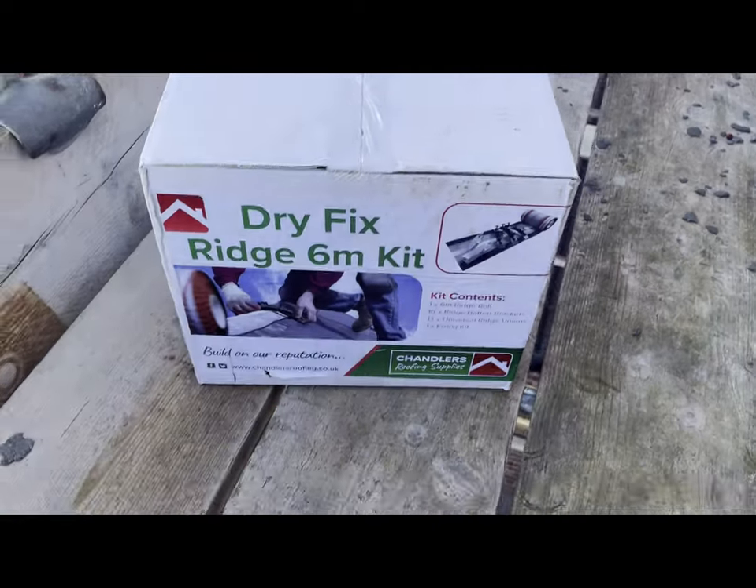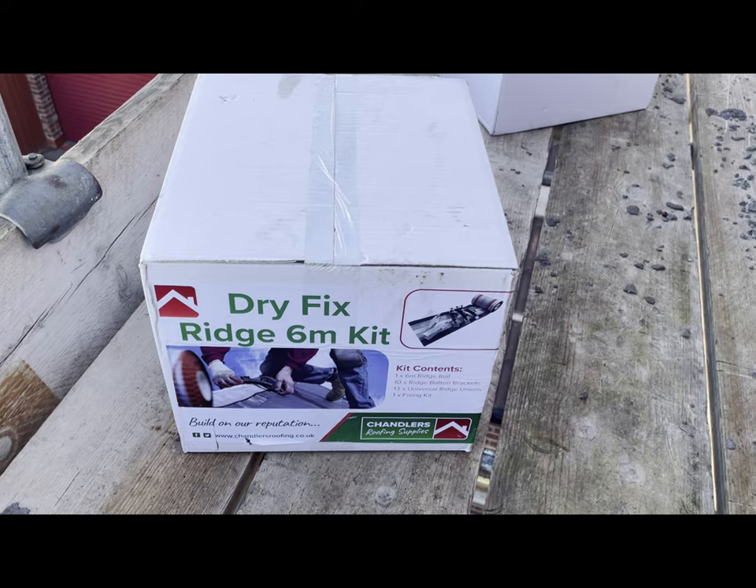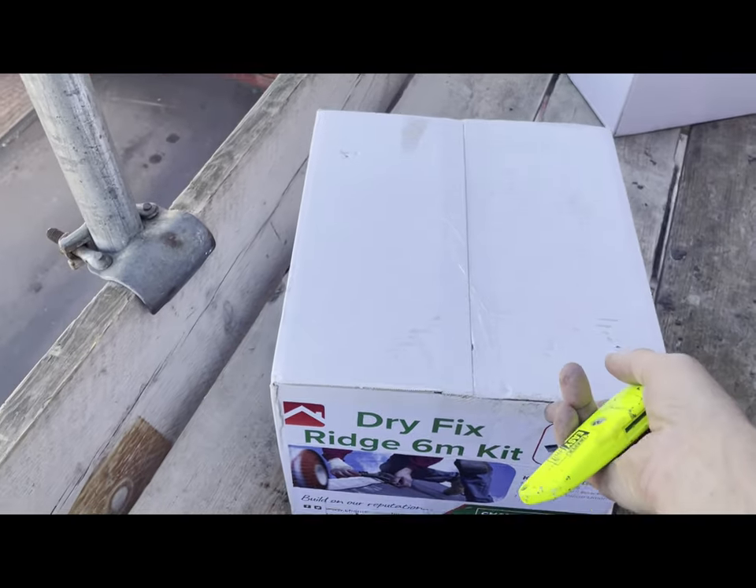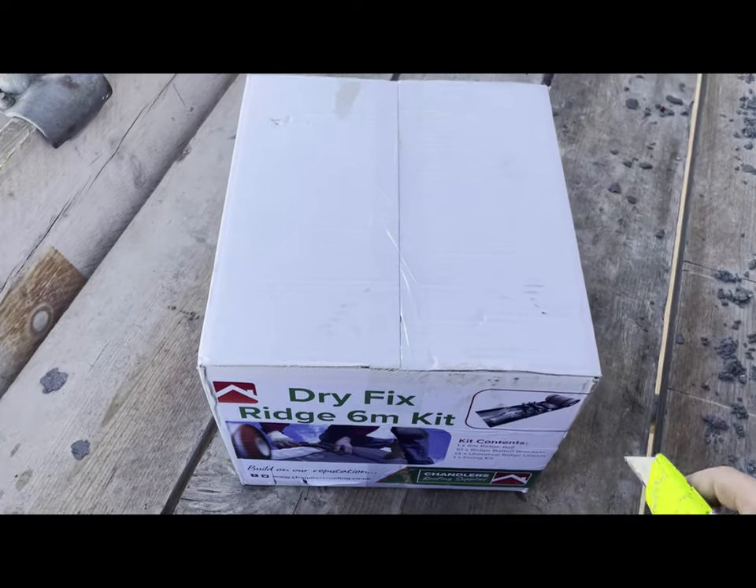Right then, so this is the dry ridge box. It usually comes in a six metre kit - I think you can get a three metre kit as well - but usually it comes in six.